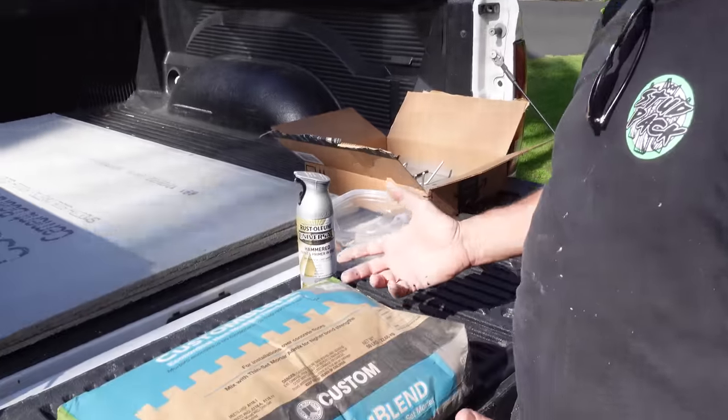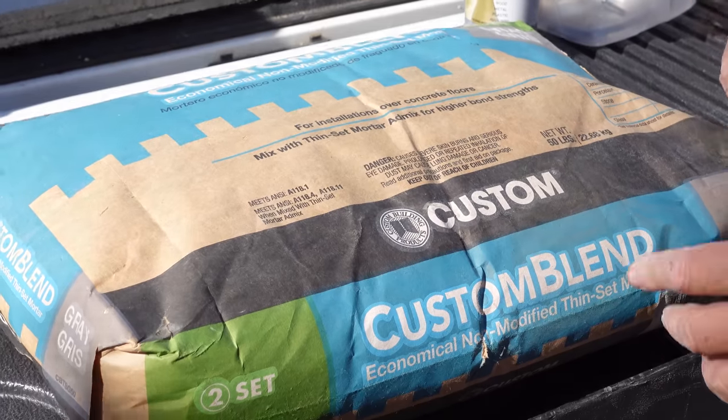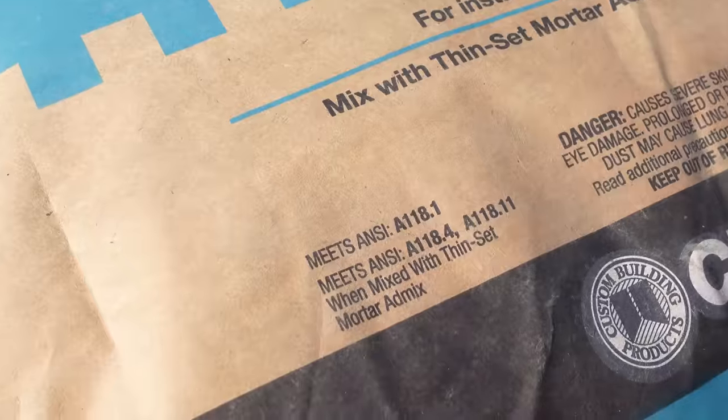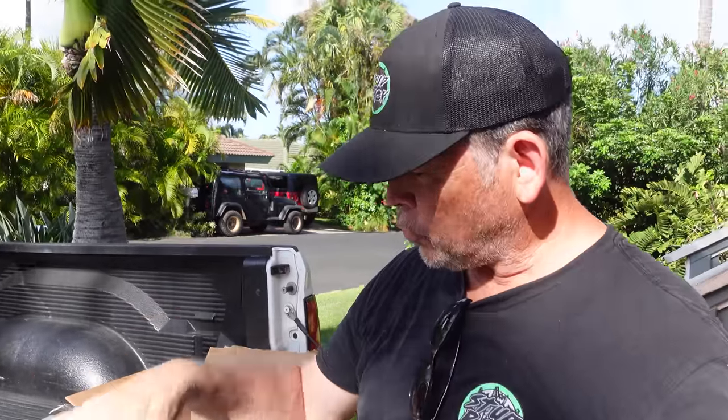Let's head downstairs. We're ready to mix up our unmodified thinset. We're working with some Schluter products — they have their All Set that they use, but really the specification is unmodified; it meets ANSI A118.1. We picked this up locally — can't get the Schluter All Set here. It's key that you use this particular type of mortar. We've gotten emails from people that used modified thinset behind the KERDI and it never dried properly — they came back the next day and could rip it off like wallpaper. So important to use the right product.